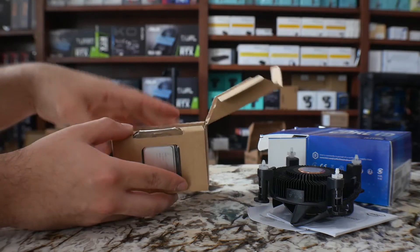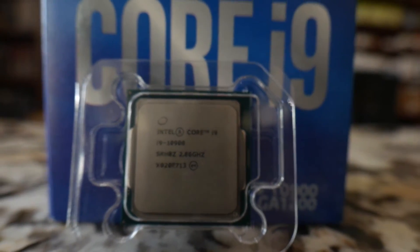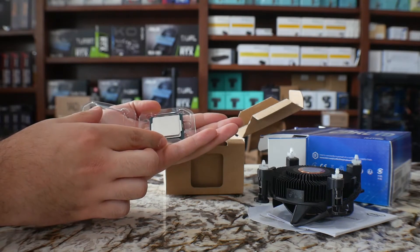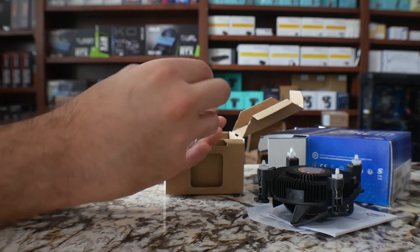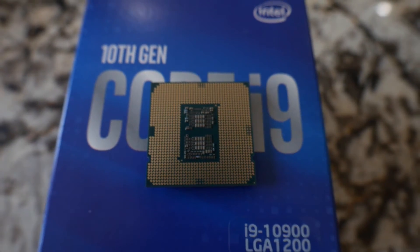And as usual, you get your packaging where you get your processor — it comes in this plastic as well. You just take it out as the other ones. And that's it — that's your i9-10900 processor. This is a 10-core 20-thread, and this is the backside of it for those who like to take a look at that.